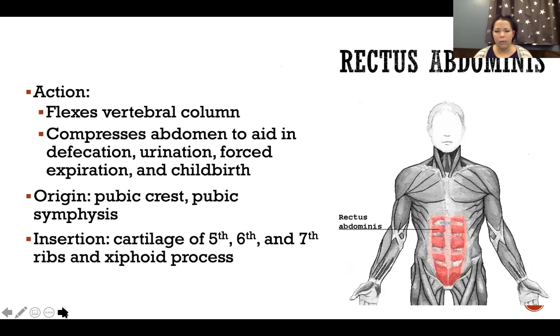The linea alba — the tendon right in the center of the abdomen — draws the line right in the center of rectus abdominis, separating left and right. The belly of rectus abdominis is sandwiched between the superficial and the deep layers of the abdominal aponeurosis.